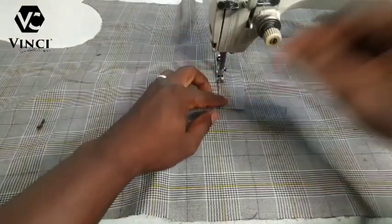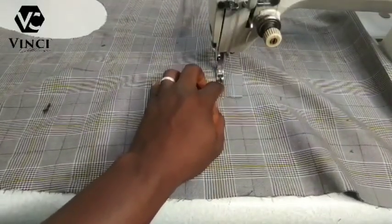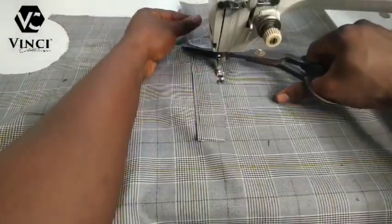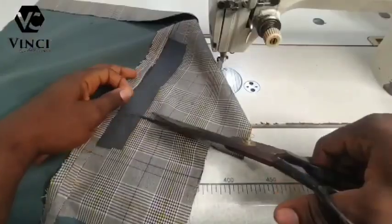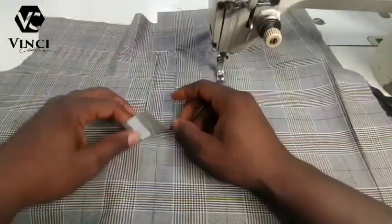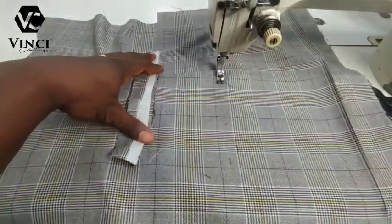When you get to the end of our pocket where we marked, create another crisp there so you can see it. Sew to that point and reinforce. This reinforcement at the beginning and at the end of this pocket is very, very important. Cut off all your threads from the beginning of the thread so that when you're done your thread will not be hanging.